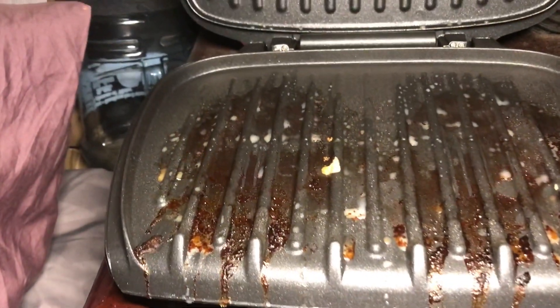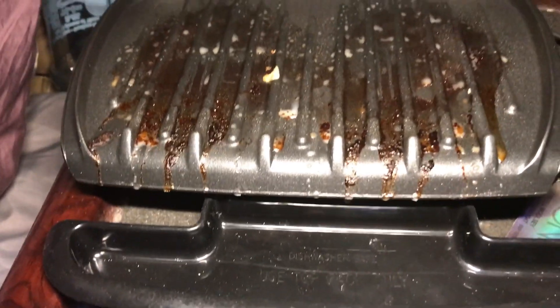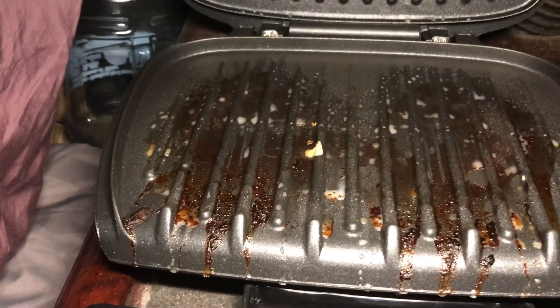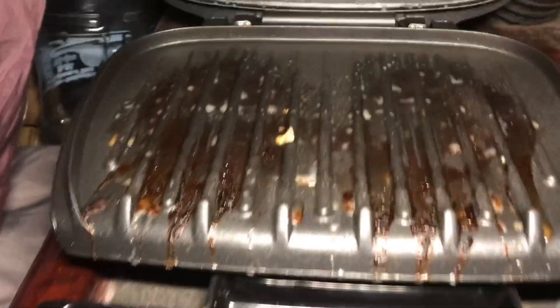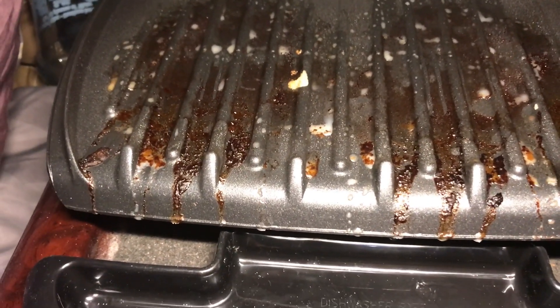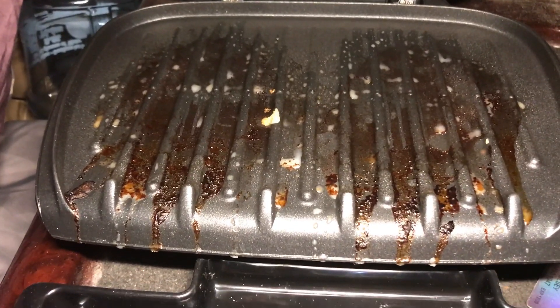Here's the other thing I just love about the George Foreman grill — because even being in the truck where I have no sink, no running water, even after a mess like this with the burgers, which create the most grease — hot dogs or grilled cheese, not so much — but you can see the grill gets pretty greased up. It's easy to clean, even here in the truck. All I really need is some water and paper towels.